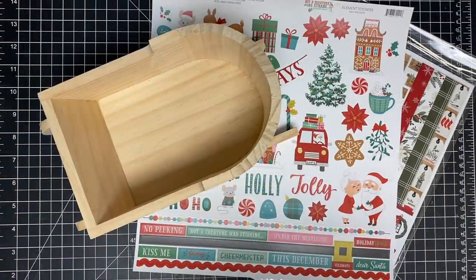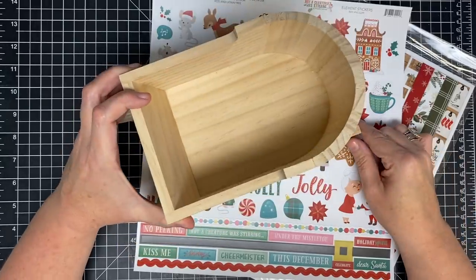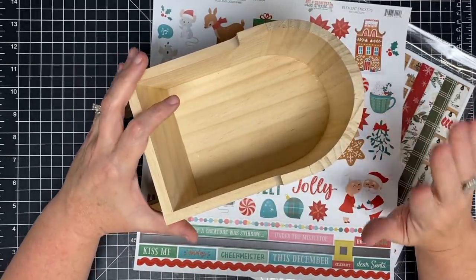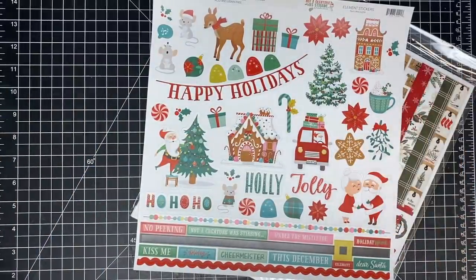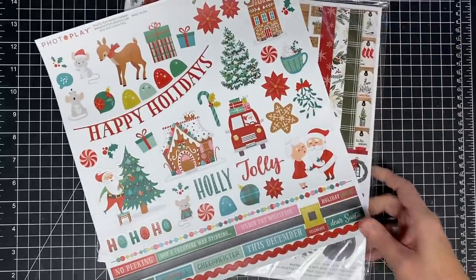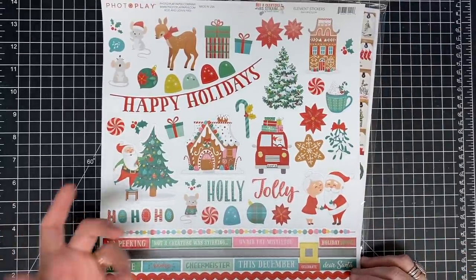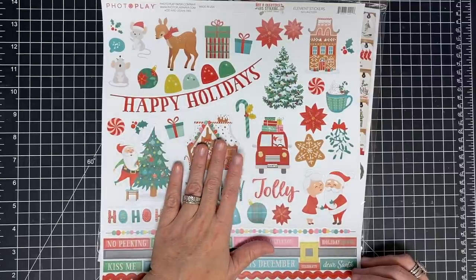Hey guys, it's MayMay and it's time to do our recipe sleigh - it's going to be a recipe card holder, which I'm super excited about. I want it in my kitchen. I've been waiting on a certain paper pack to come in and it hasn't come in yet, so I don't want to wait any longer. When I saw this paper pack I thought it would be so cute because it has little food pieces - this one is called 'Not a Creature Was Stirring.'